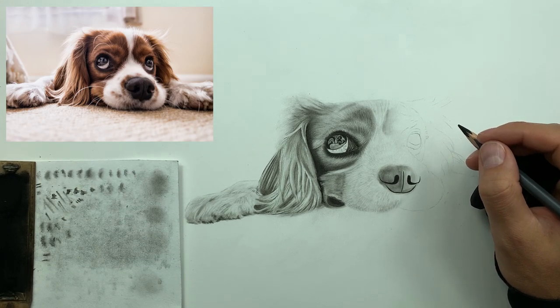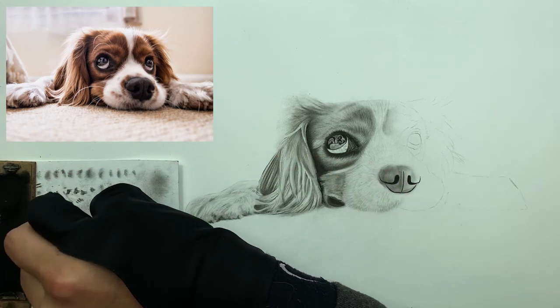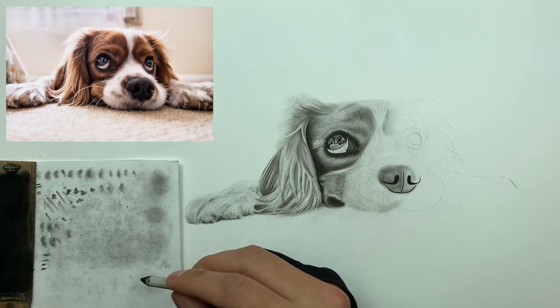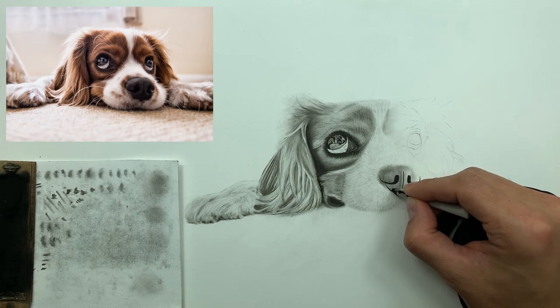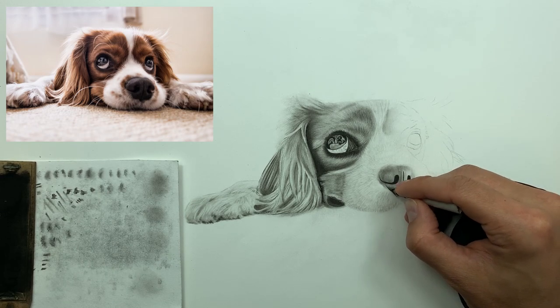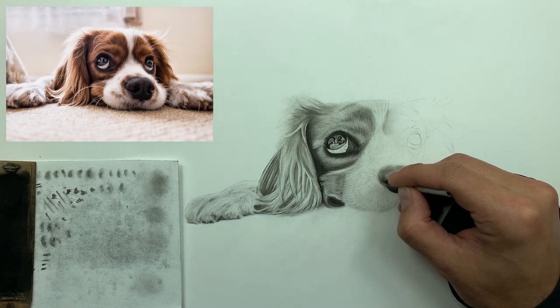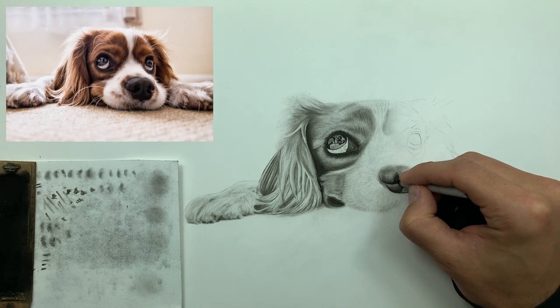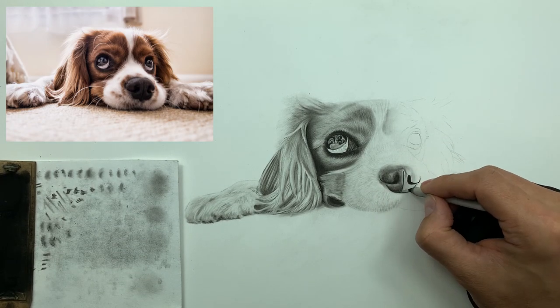You're going to be blown away at all the different tools we use for this dog's nose. We've already used the brush and the charcoal pencil — now we're using our number one smudger. I'm starting from that defined line and just working my way up. See how that form starts to be conveyed — that roundness. It's that simple: start from the line and just work your way up.